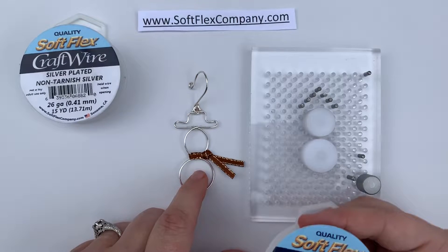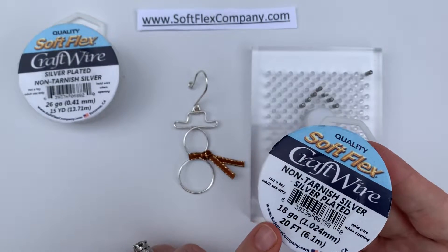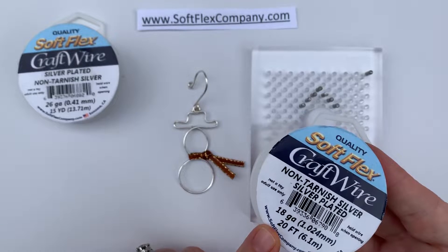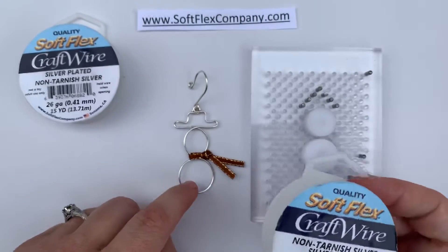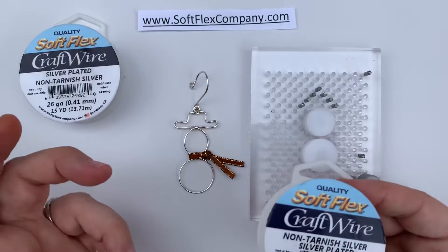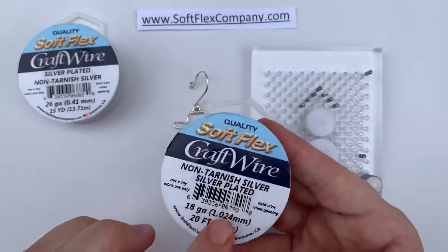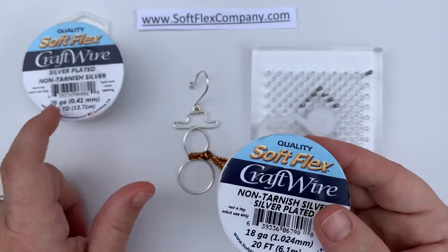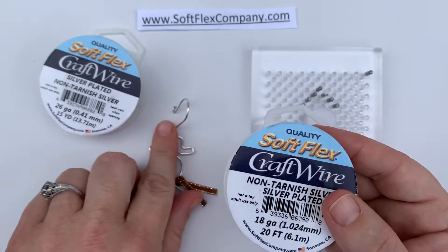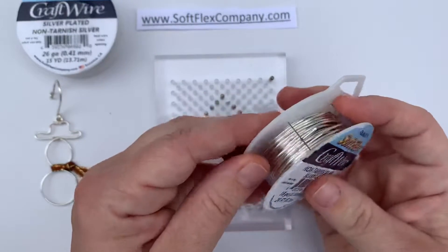You can also make it in different colors using Softlex Craft Wire — red, green, brass, or copper — but silver always really stands out on the Christmas tree, and it's also the closest to white you can get in craft wire. I'm going to use this 18 gauge for the main base, and then use 26 gauge in the same color to wrap the pieces together. So let me open up the 18 gauge.